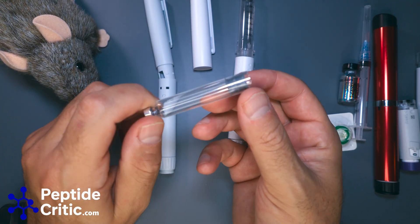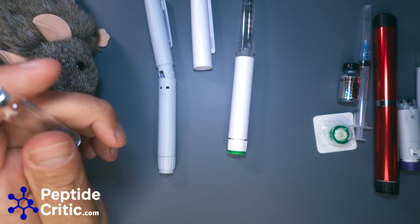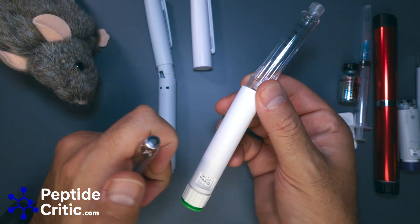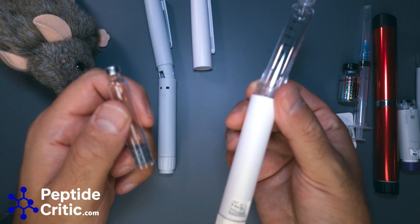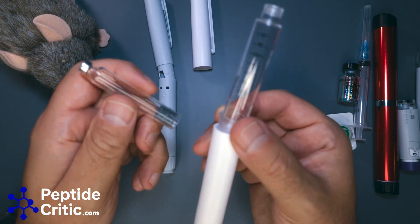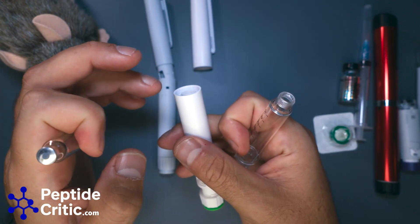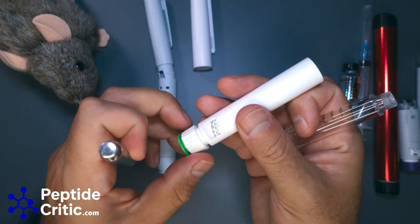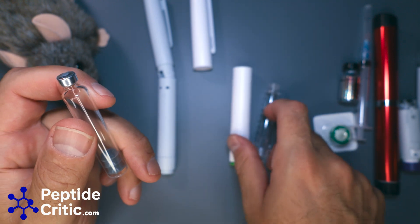All of them use standard 3 ml cartridges. The big thing is: once they're put together, there is no getting them apart. Once the cartridge clicks in, it holds in place — if you try to take it apart you'll crack the plastic. And there's no pushing the plunger back the other way, so this isn't something you take out of the box and play with.